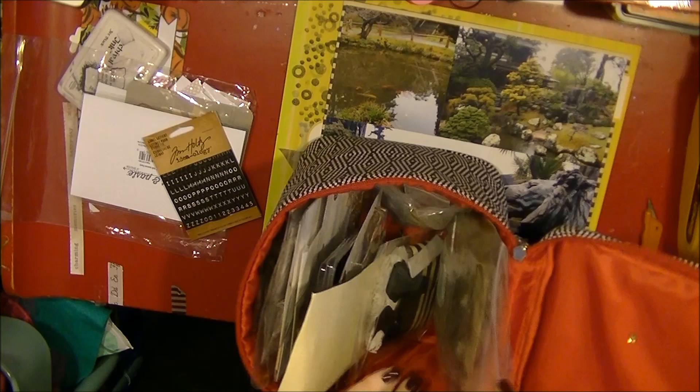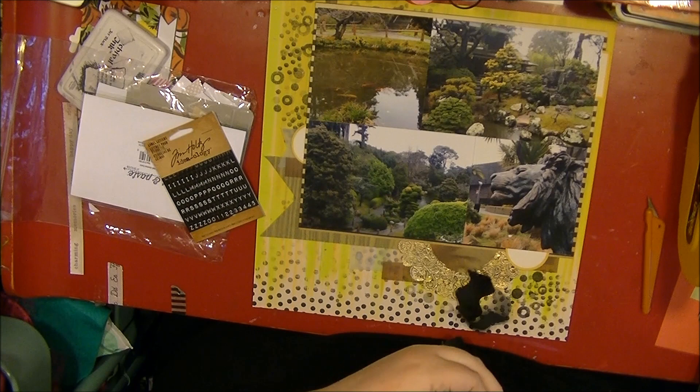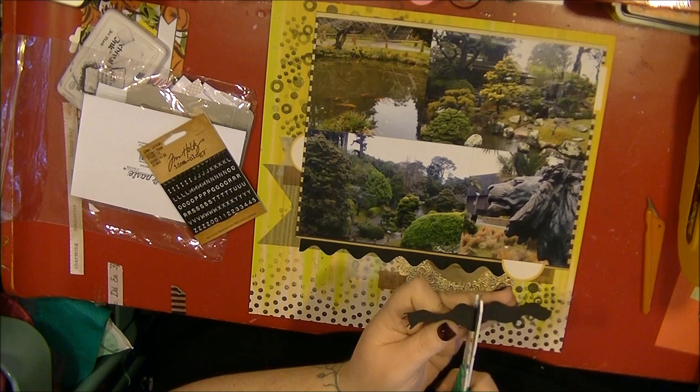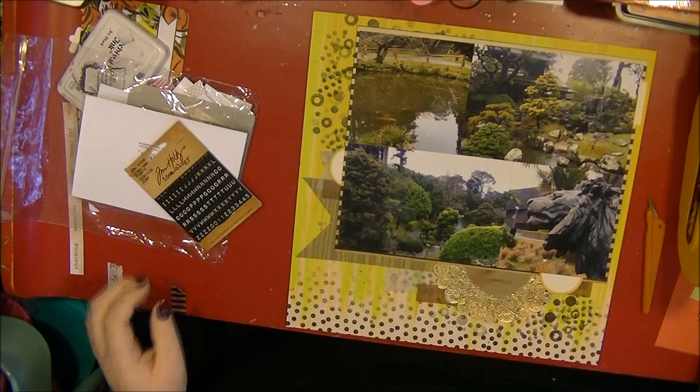I'm going through my embellishment bag and pull out a bit of rick rack ribbon, thinking about cutting it and putting it in different places. But I decide the black is just a little bit too harsh - even the black dots in the ink over the green are more of a dark gray, so the ribbon stands out too much. I end up putting it back in my stash.